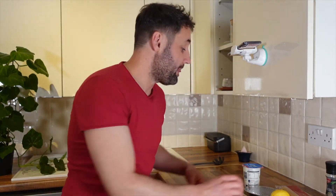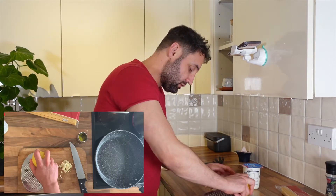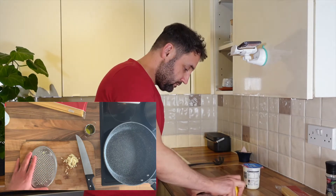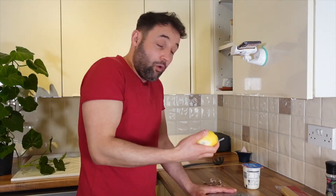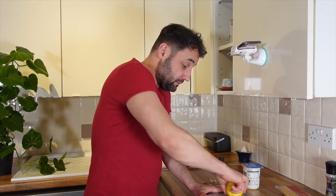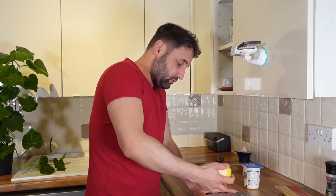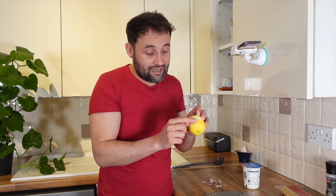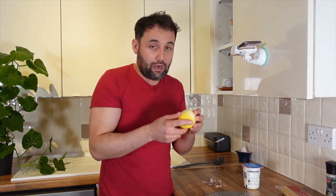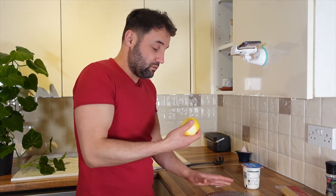So the next step — I will grate the skin of the lemon. I think it's called the zest; I'm not 100% sure. I've been instructed that I have to use only the yellow part and not the white part. Obviously, if you noticed, I'm learning at the moment. You definitely need to use just the yellow part without going to the white because it will give a bitter taste.